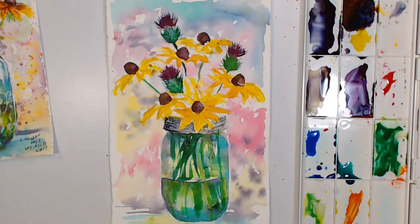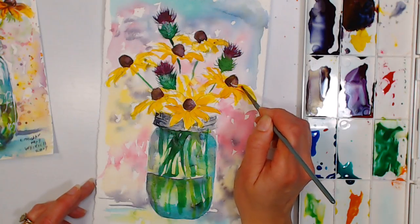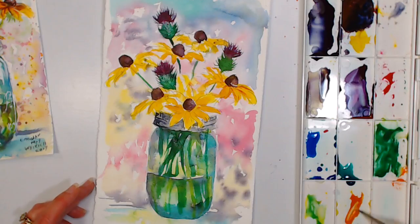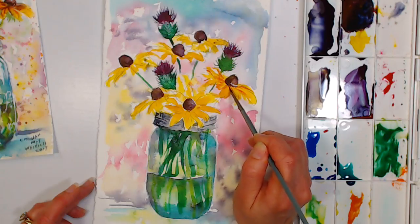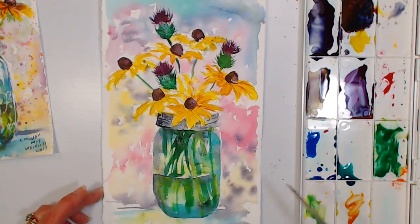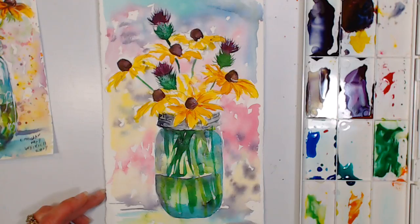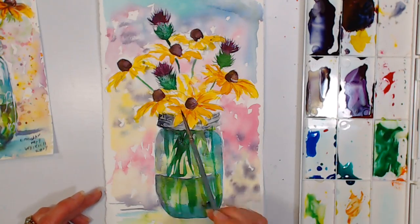I'm grabbing a little bit of the mixed orange and throwing in some red to make it darker, then throwing a few petal shadows on. This pretty much just divides and separates the petals from one another, gives a little tightness and form — a contrast from the really loose background.